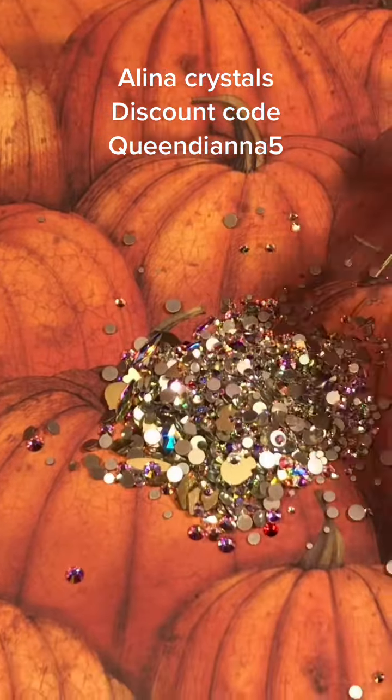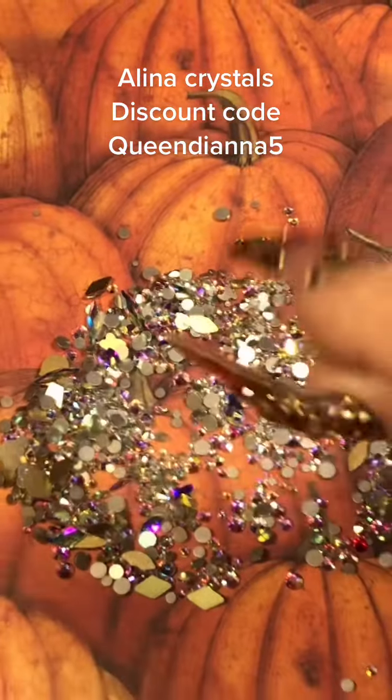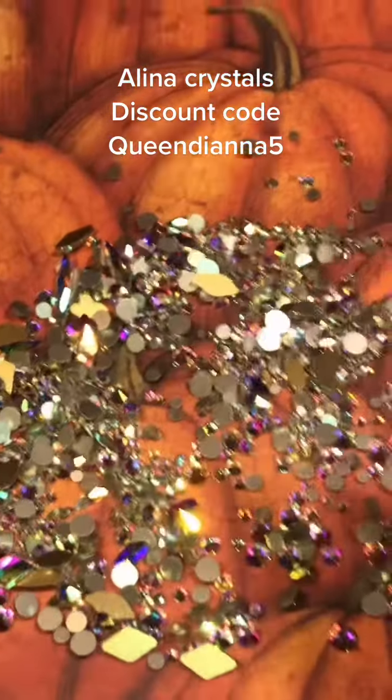Go follow Alina Crystals. Go follow Sarah Burchett — she's Nails by Sarah Burchett. Go get your discount and take advantage of that. I'm going to enjoy these crystals. I love them.